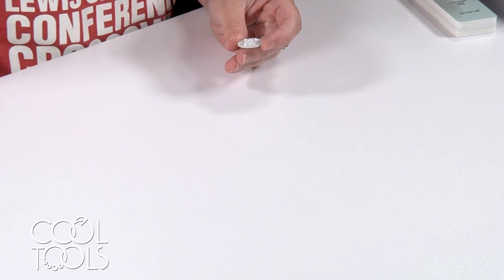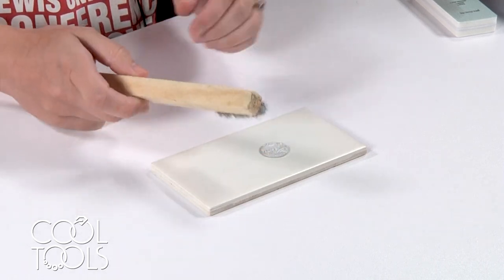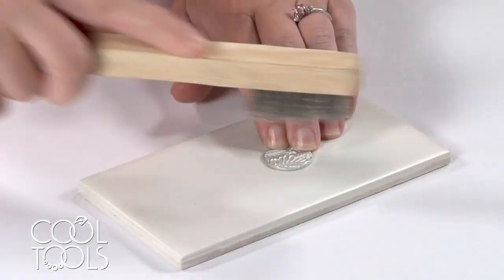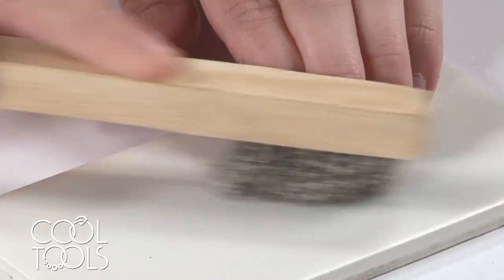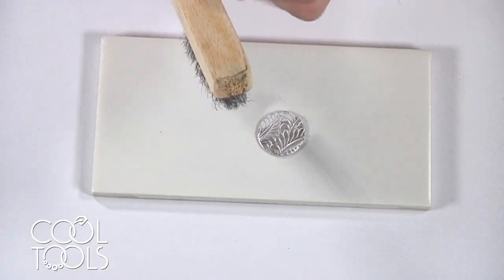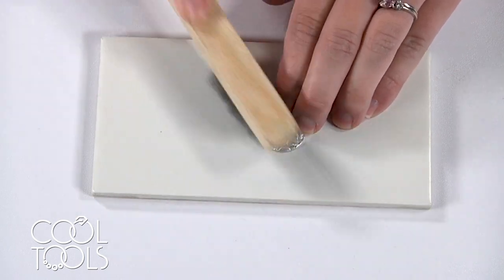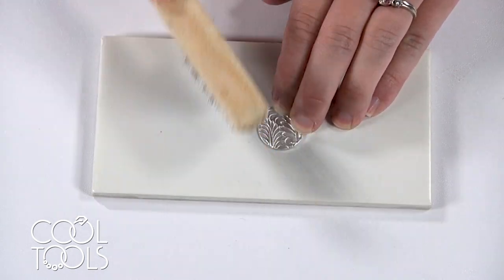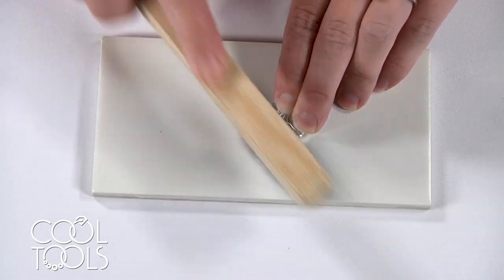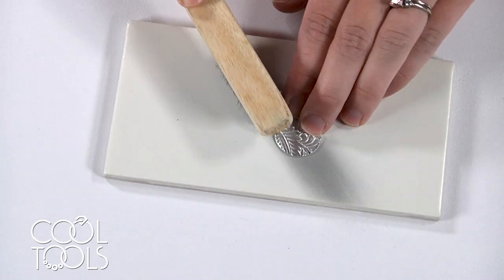If you are wanting to get into those low areas, another very accessible way of polishing your pieces is by using these steel scratch brushes. They have some more flexibility so they do get into the lower areas. You just add some pressure and push across your piece. Some people use them by dragging back and forth, but I find that over time that sends the bristles in every direction and makes them less effective. So I like to use them in one direction and rotate my piece. So this is another great option.